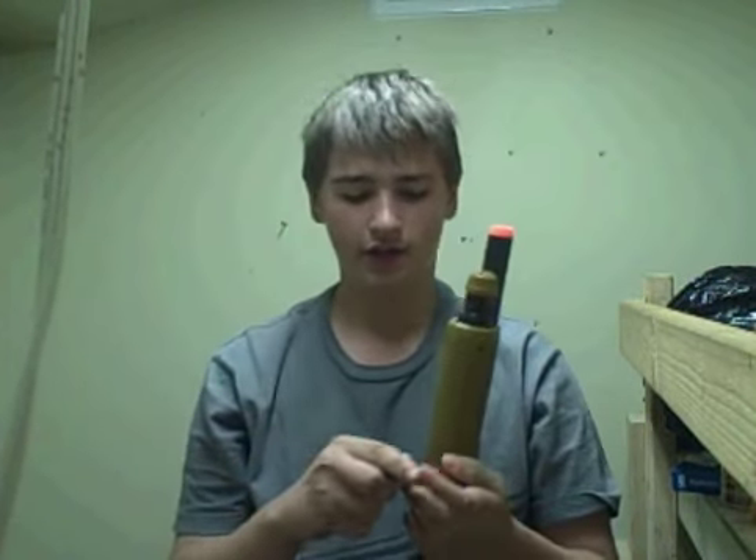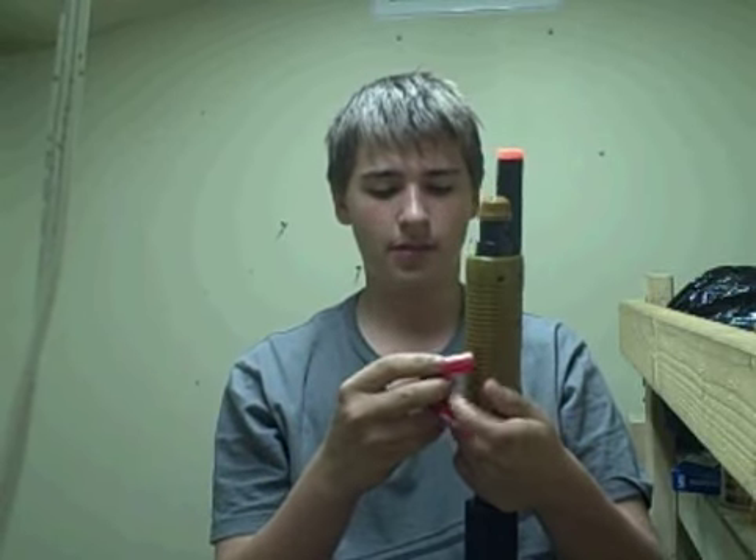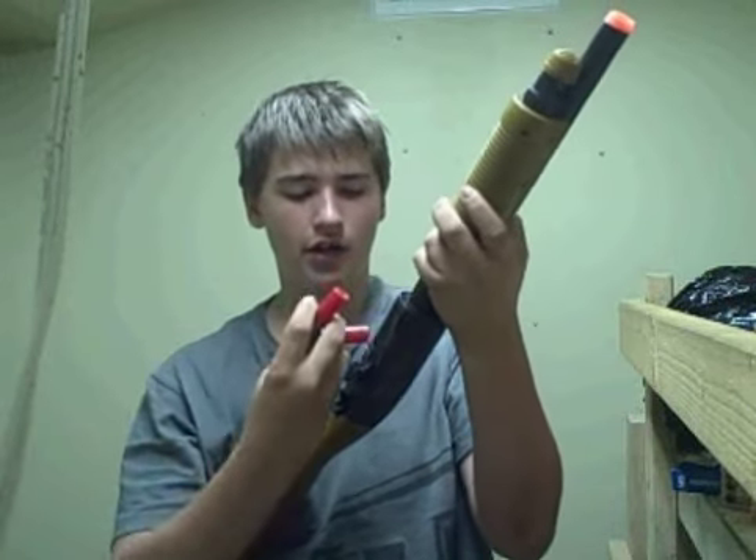Anyway, this is a cool gun right here. I'm going to see how fast I can load real quick. I got two shells right here. Okay, ready? Go!